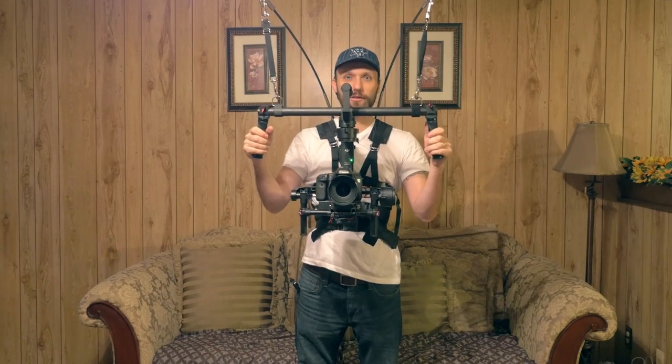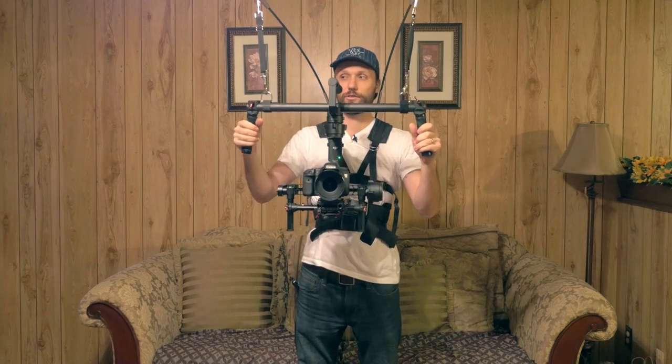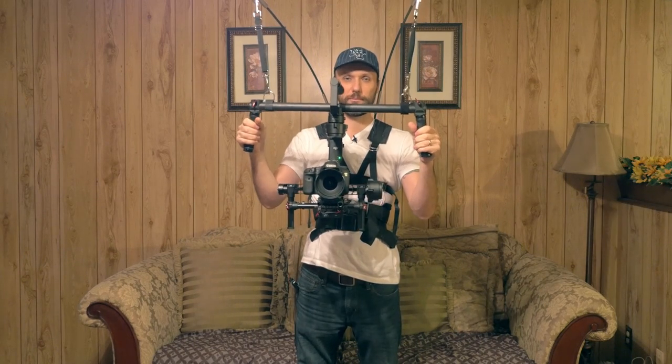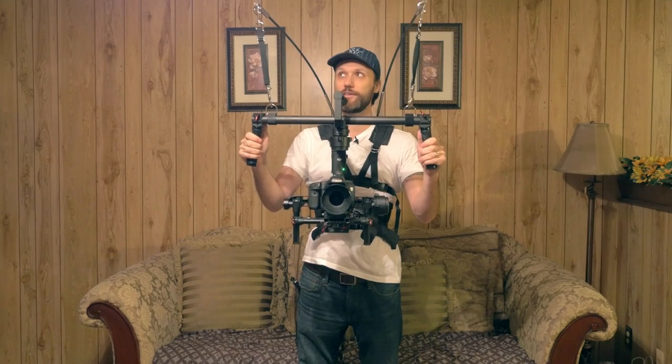You do not feel the effort at all. All the weight goes down to your hips and a little bit into your shoulders, so you can work with this for a really long time. If you have a three-axis gimbal, I would definitely recommend you get this system.